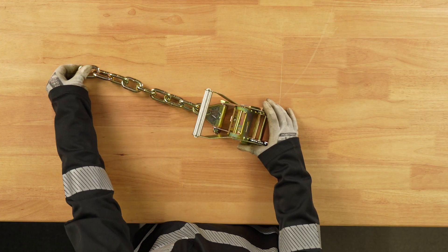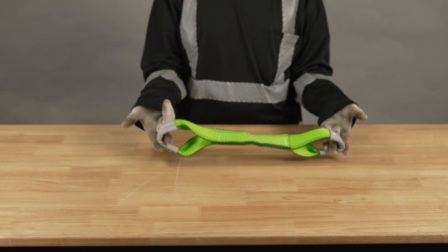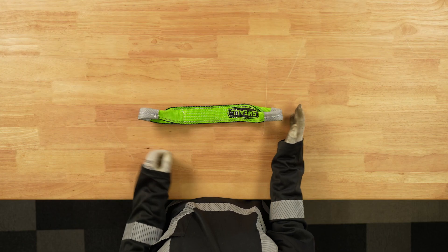Included in the kit are four 2-inch ratchets, also equipped with a 12-inch chain. Pair these up with the provided dog bone straps, and you are ready to haul.